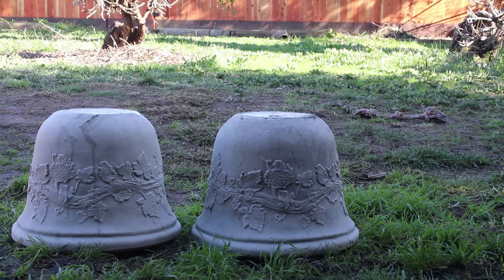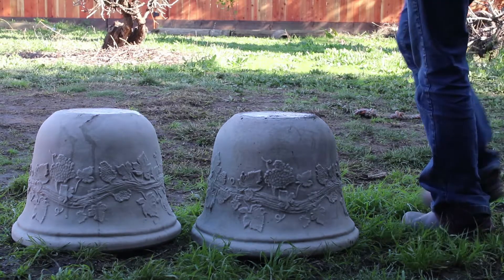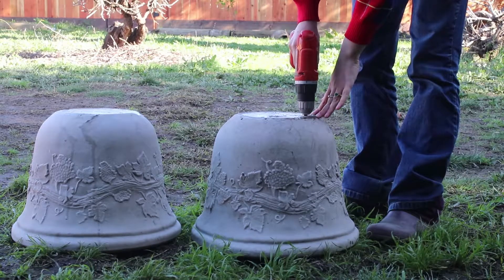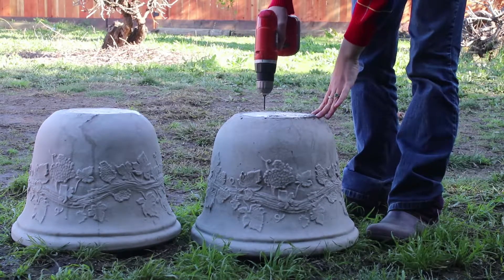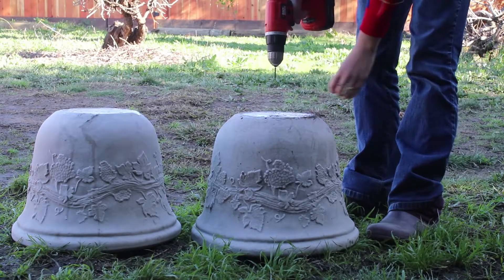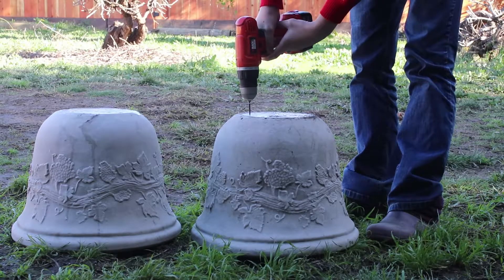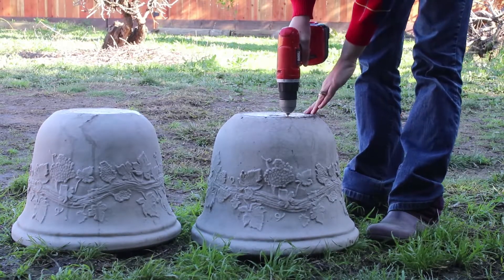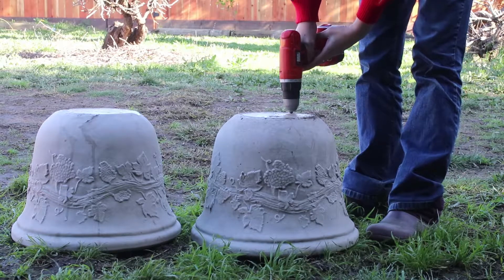Hello, this is Jenny Fern and today I'd like to talk to y'all about planting up these big old garden pots. I had to pick a couple things up from my parents' house and they had these two larger plastic gardening pots that they were getting rid of.